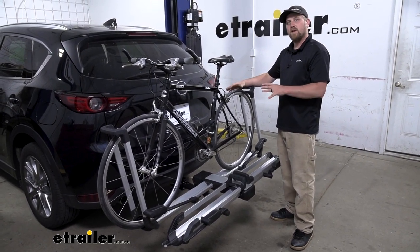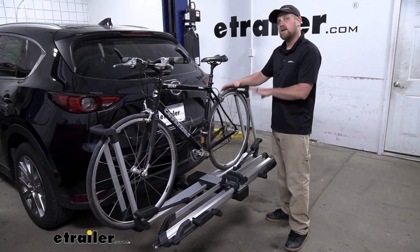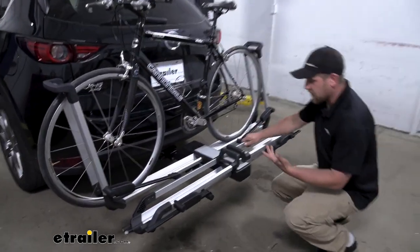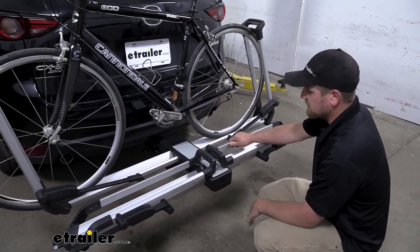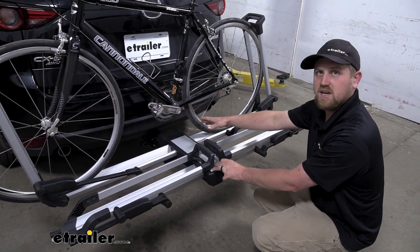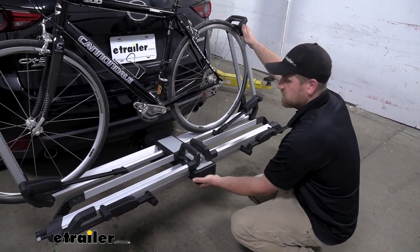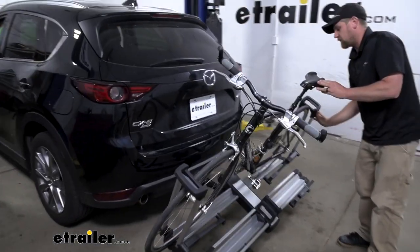Like most platform style bike racks, we can actually fold this rack down with the bikes loaded to get access to the back of our SUV. What's cool about this one is how we lower it down — we just have a handle down here. Super easy, as opposed to some of the other ones which require you to reach in, undo a pin and clip, or use a foot lever. With this one, just pull that handle and lower it down out of the way.